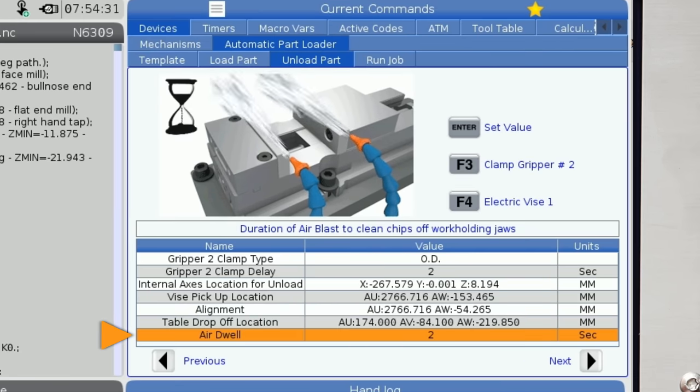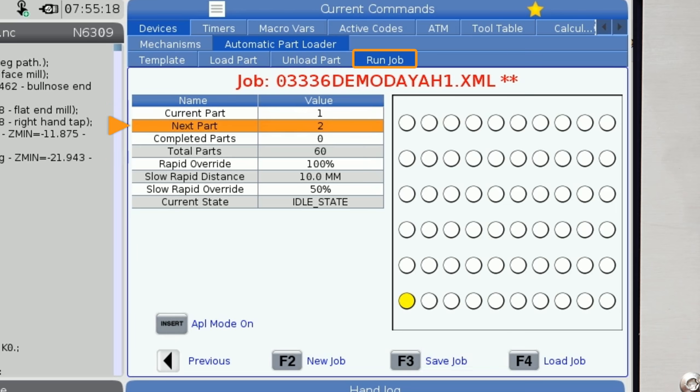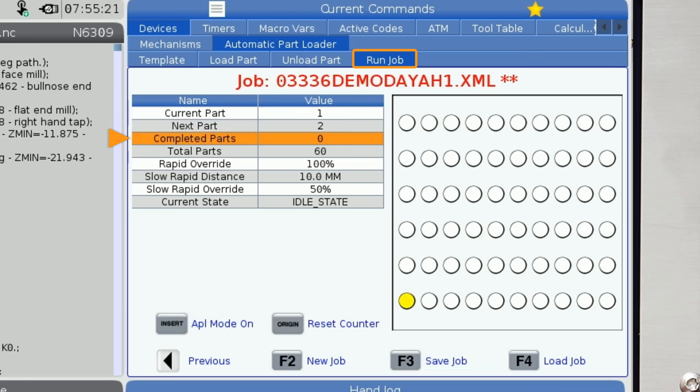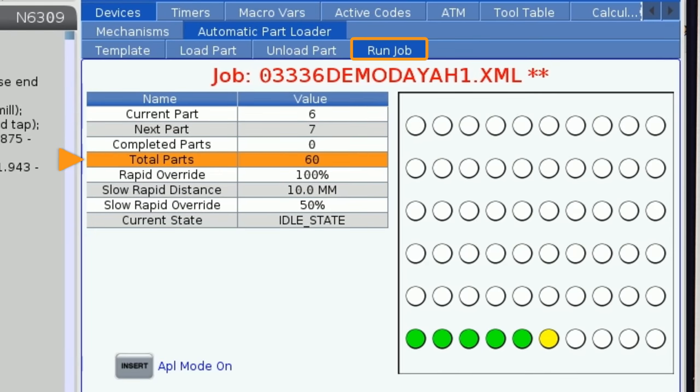Now let's move to the final tab we'll complete before running our job. The first two lines will provide information after the APL is running. The first line tells you what part is currently being loaded or is already in the machine. The second line tells you what part is in queue ready to be processed after the current part. The third line tells you how many parts are completed and on the table. There is a visual aid shown on the right side of the screen, defined by the template description we did on the template page. The current part is shown in yellow and the completed parts are shown in green. The fourth line provides a part count limit — you can input the total quantity of parts you want to run. The APL will stop processing parts once this amount is reached.